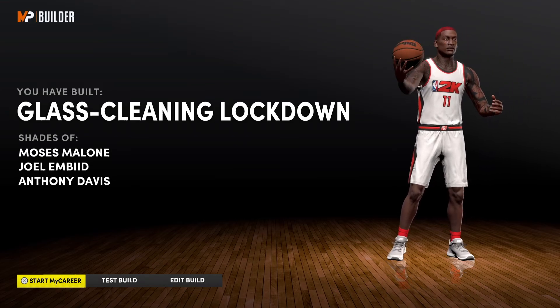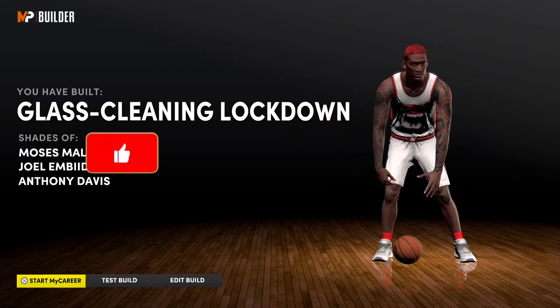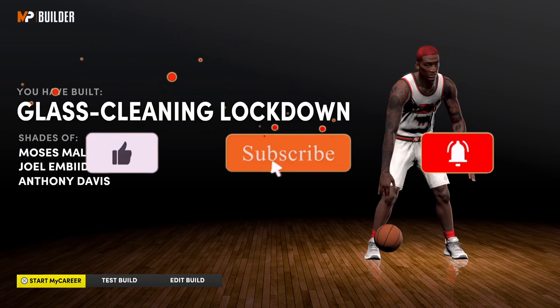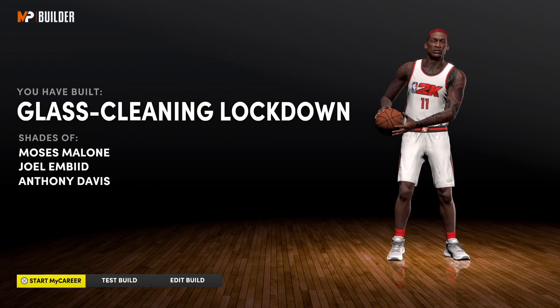I'm not going to go over all the badges — y'all can choose the badges you want. Obviously you want Hall of Fame chase down, Hall of Fame rim protect, and stuff like that. Let me know what y'all thought about this build. If you enjoyed it, drop a like, and until next time — much love.